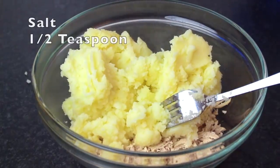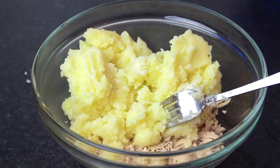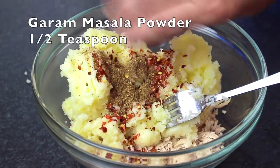Now I will add half a teaspoon of salt, half a teaspoon of kuti lal mirch, half a teaspoon of garam masala powder. This is my homemade garam masala — half a teaspoon.